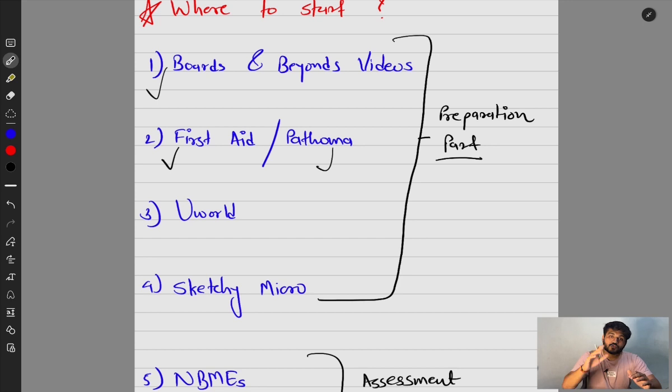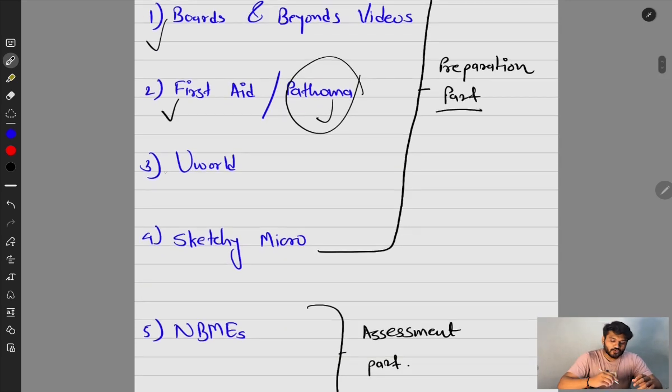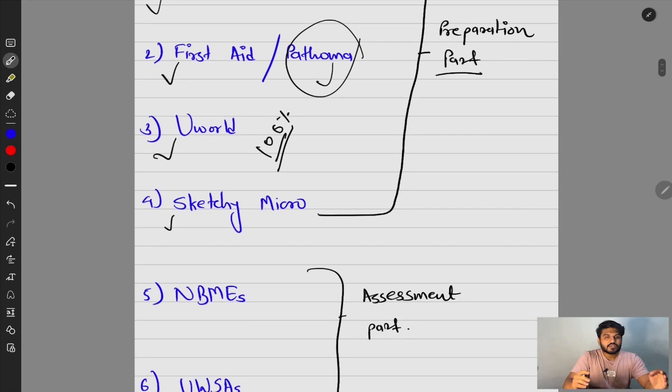Then you can use First Aid and Pathoma. First Aid is a must — you cannot miss it. Read it from first line to last line because all the content in First Aid is so high yield. Pathoma is for revision; some people do it, some don't — I personally did not. UWorld is also a must because it gives you an idea of the question pattern. Most people do 60–70% of UWorld; I personally did 100%.